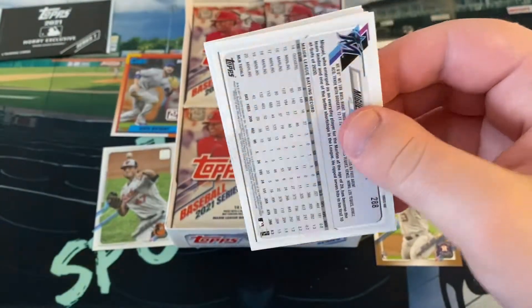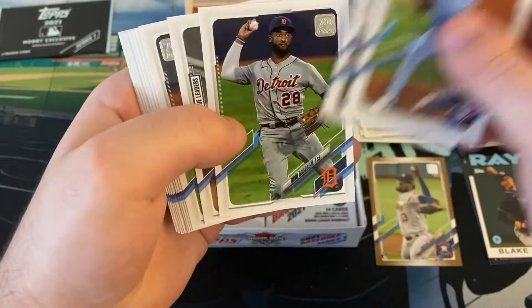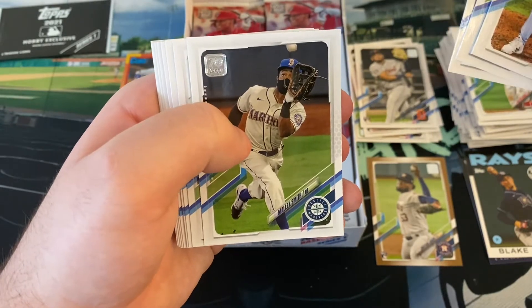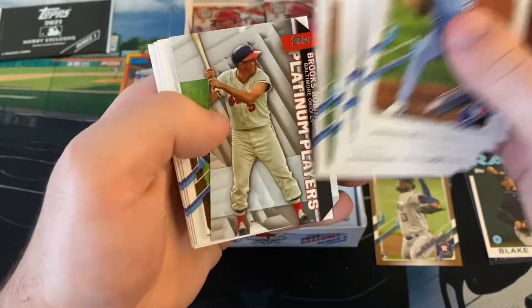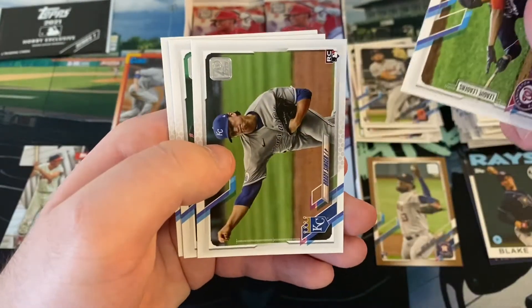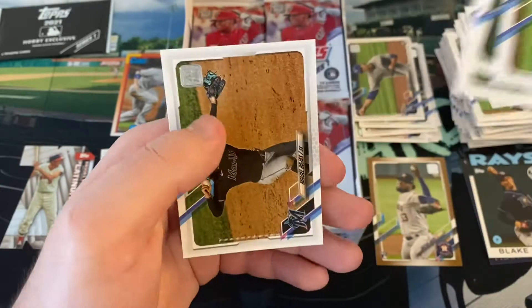Hopefully we can get a short print here. There's Robbie Ray back up - though the Blue Jays are playing in Dunedin at least to start. Brandon Crawford the Sheriff. Steven Matz is our first platinum player - 70th anniversary die-cut of Brooks Robinson. More Juan Soto. Brady Singer rookie card, University of Florida pitcher. Alex Verdugo, Patrick Sandoval, Miggy Rojas.